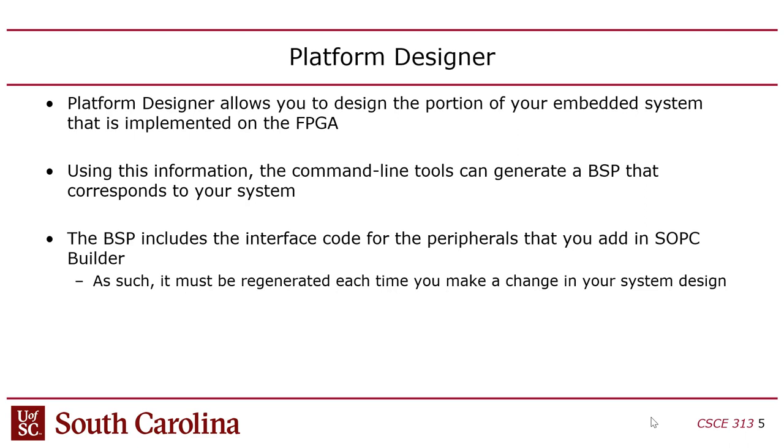Bare metal is a bit of a misnomer because in reality you still have a thin layer of software to help — it's not just your code alone. There's a layer called the hardware abstraction layer (HAL). It's not an operating system per se, but it fills some of the duties of one — it provides some drivers you can use. The BSP is customized for the hardware, so every time you regenerate your hardware, you have to regenerate the BSP. It's a software layer that has to be generated specifically for your hardware setup.